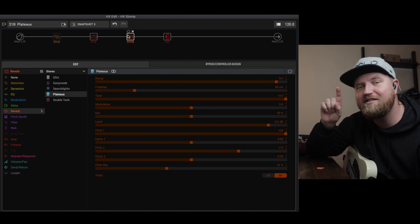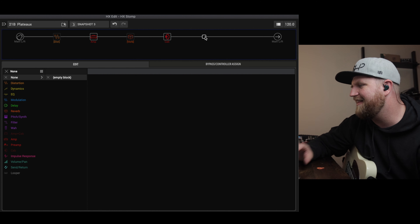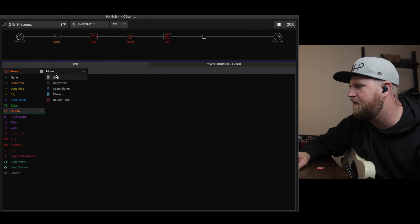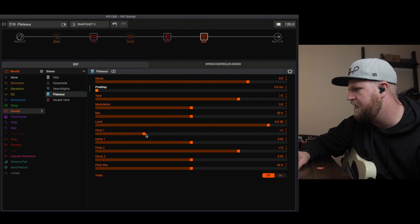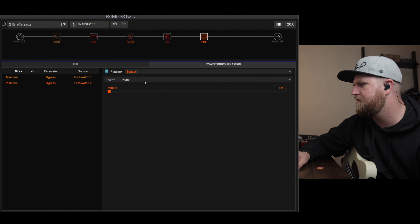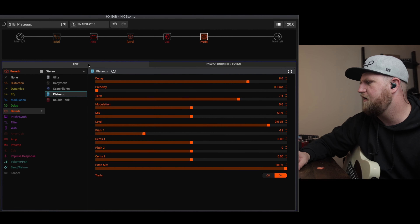That sounds good for a shimmer reverb. Now let's move on to the sub-octave — the cinematic. It's fun to play with. This one I like after the cab so we can hear it. Let's drag in our reverb: stereo plateau. For the sub-octave, let's leave the decay there, bring the pre-delay down, tone where it is, and we may pull the modulation out. We want one pitch to be one sub-octave down, and the other just our regular tone. Let's bring the pitch mix up, turn trails on, assign this to foot switch three, and save.